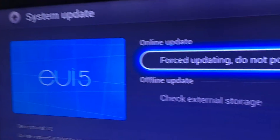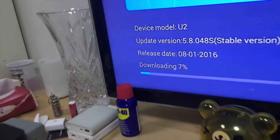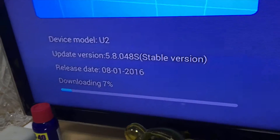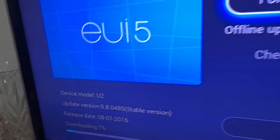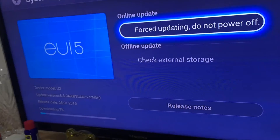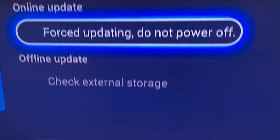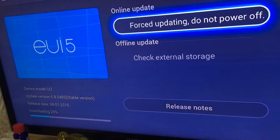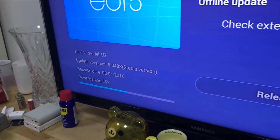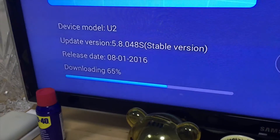So the LED has an update available, so we're updating it. It's kind of slow. There's an option for online update and offline update. Okay, so it's picking up — I don't know what happened.